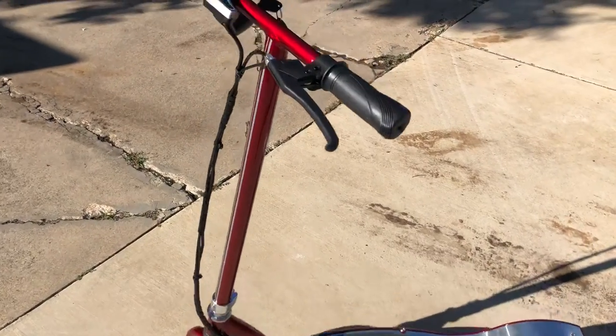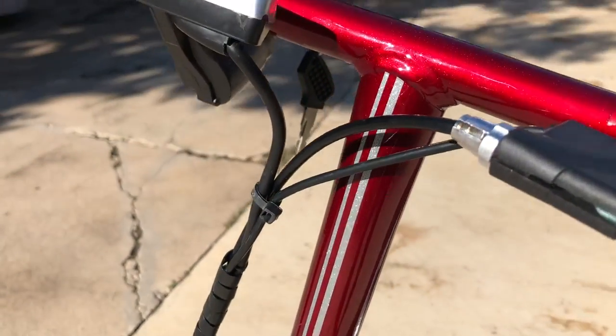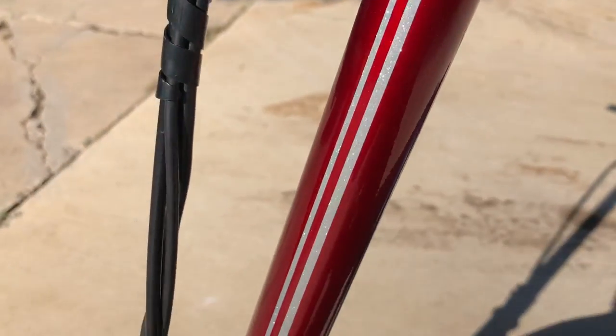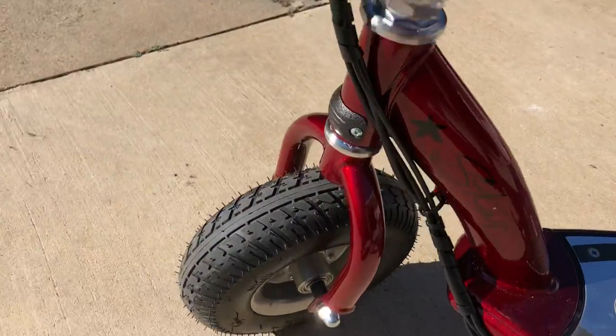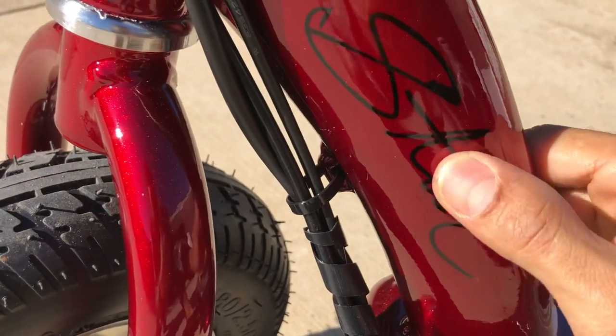It looks awesome. First it was silver, and then we put our candy coat on it. You can see the metal flake as well. I also put a glitter paint job pinstripe on the front for her, as well as on the back seat area. This is what it looks like - pretty cool. We even painted her middle name in there: Star.